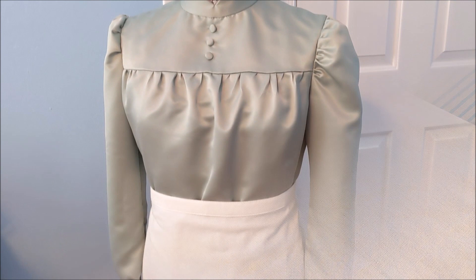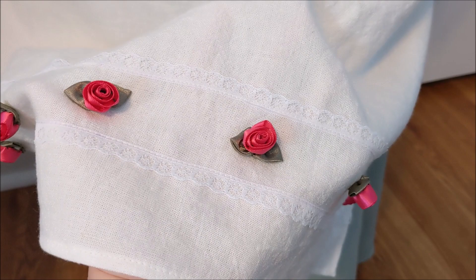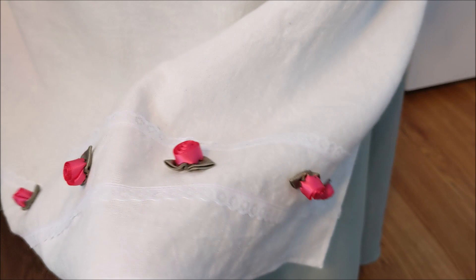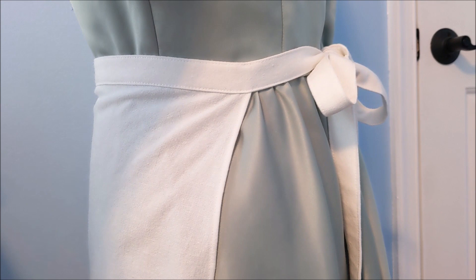From here you could leave the apron as is, but I decided to add a little bit more detail to mine. Along the bottom of the apron, I sewed on some of the same lace that I used for the neckline of the dress and some more of the roses that I used for the hat, to bring in elements from the rest of the costume into the apron. I probably won't be wearing the apron that much with this costume because it's very accurate to her apron design in the movie.